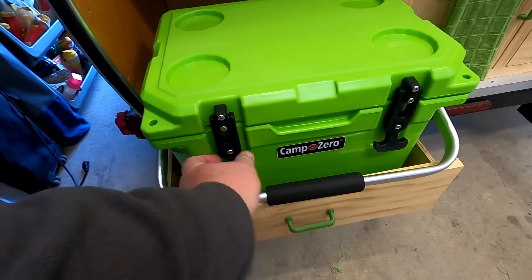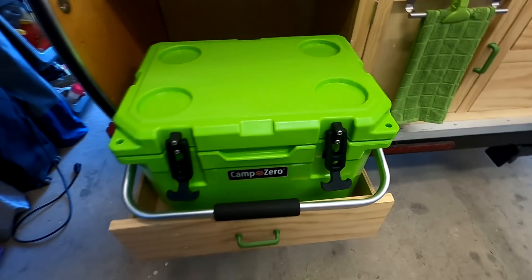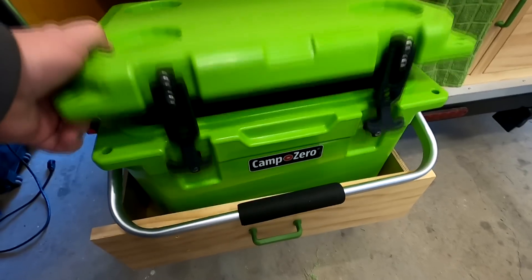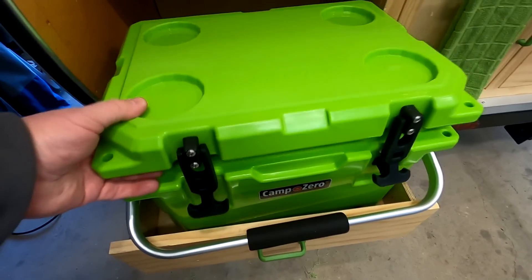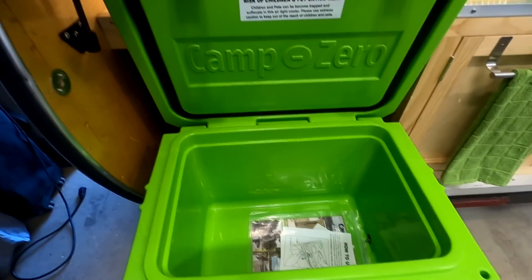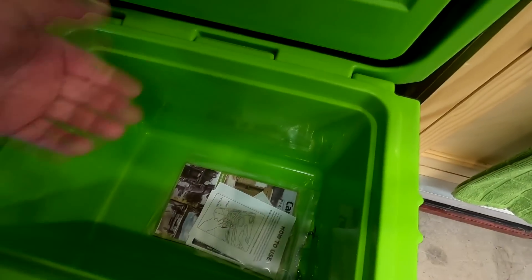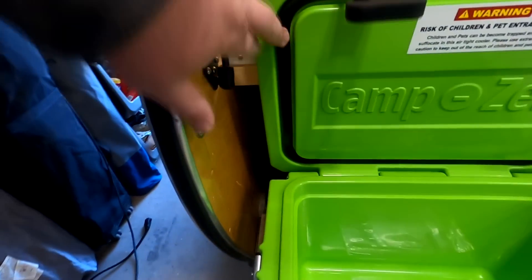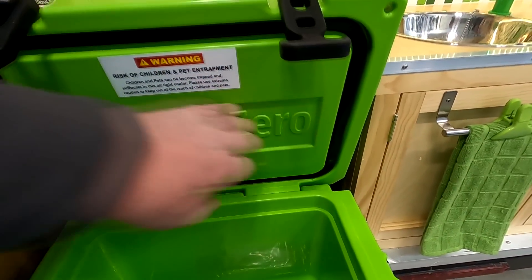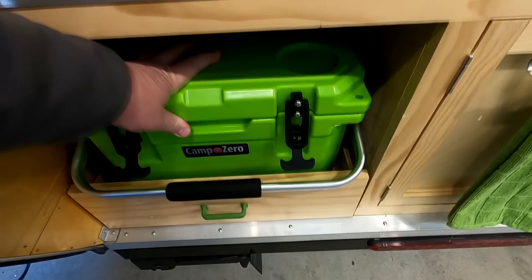When I built the Camp Easy, I built it for the size cooler that I had, so one of the challenges was trying to find another cooler that size, and I got lucky. This is a Camp Zero — it's a roto-molded cooler, whatever that means. It's pretty thick and heavy, supposed to hold ice for several days. It's got like a refrigerator-grade seal around the top of the lid. Yeah, I think this thing is really going to hold some ice.